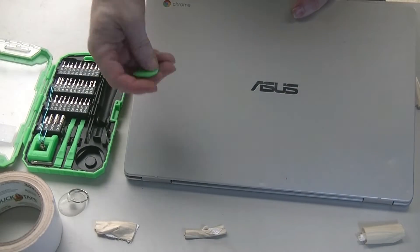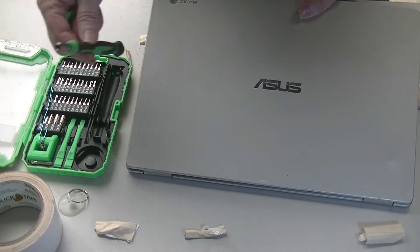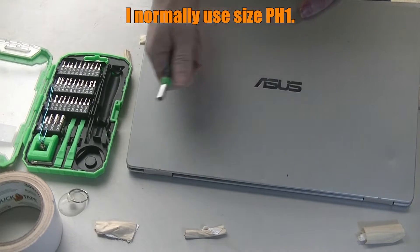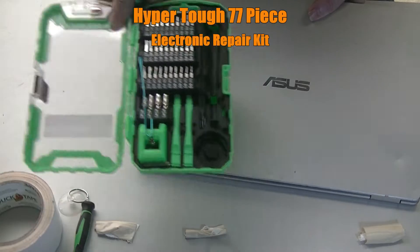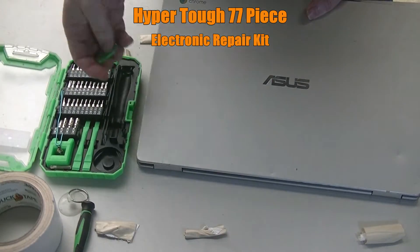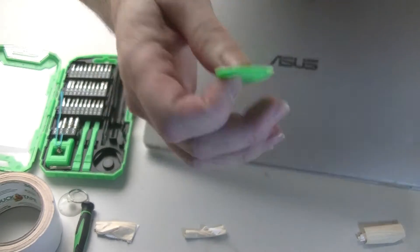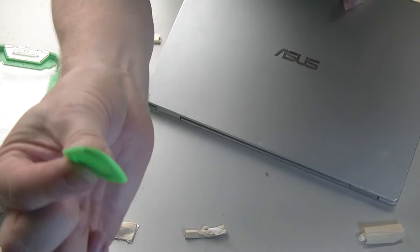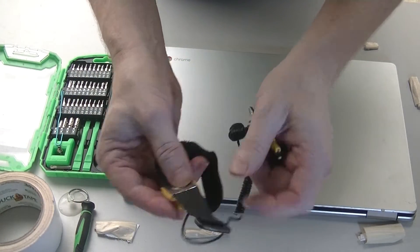Before we begin, I'm going to show you some of the tools we're going to be using. You need a Phillips screwdriver and also a flathead screwdriver — ones that are sized for your laptop, so they're smaller. I'm using the whole kit on this one. You'll also need a pry tool like this to open the case from the back.